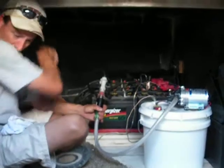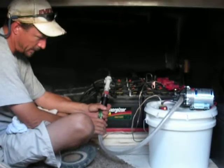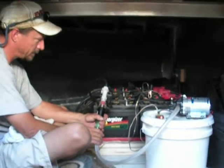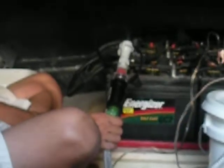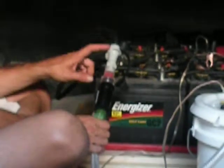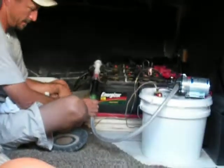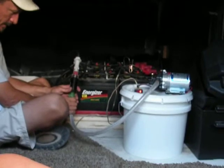BBs quit working, everything's full. So that hose — the black hose — is attached to the battery at all times. And so what you have to do is attach the bucket with its hose, with the gray and the BBs, onto the black hose.